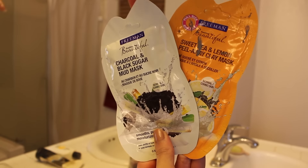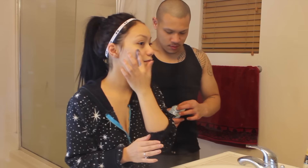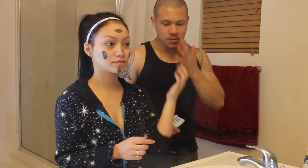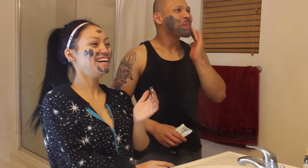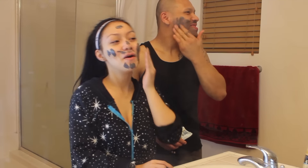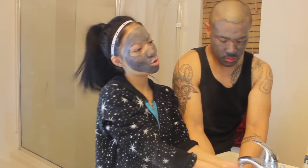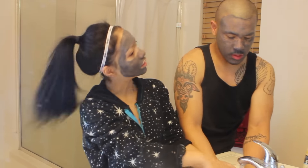And then for masks today, I'm going to be using the Freeman mask — the charcoal and black sugar mud mask. This one you can find at Walmart, Target, or any drugstore. They're only about a dollar each. And yeah, I really like this one. Rox likes it too. He loves doing masks with me — if he doesn't want to, then I just force him to anyways.